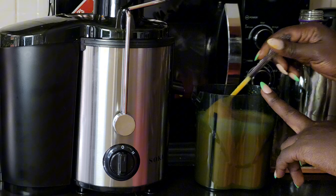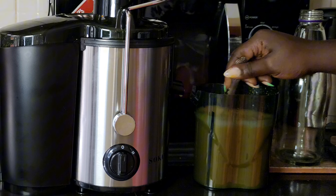Don't forget to add black pepper and stir, as black pepper helps boost the absorption of turmeric.